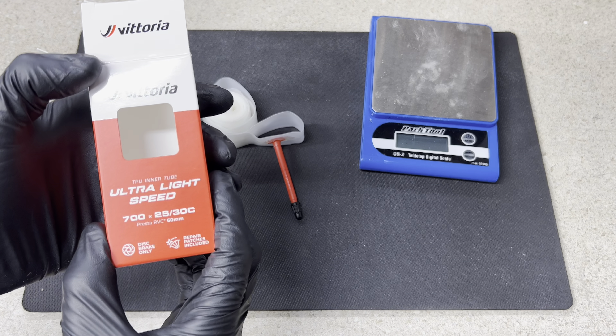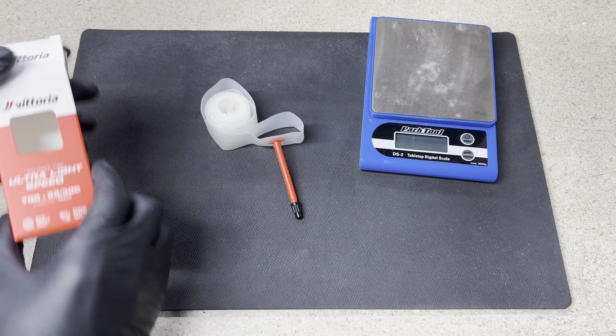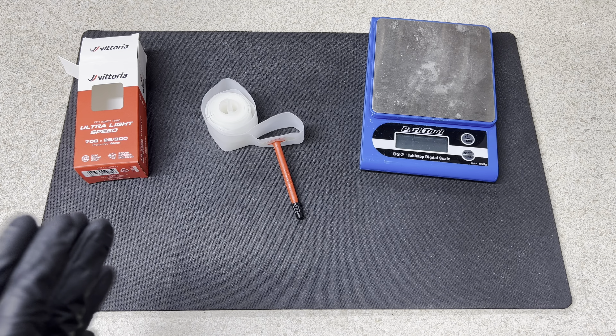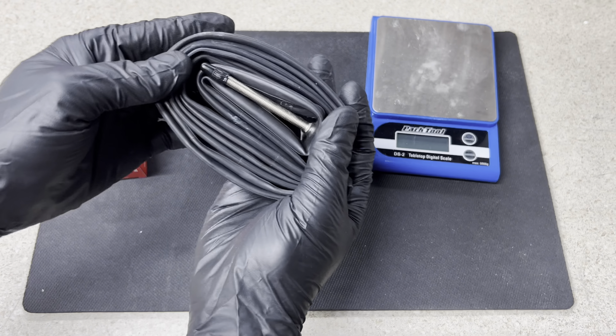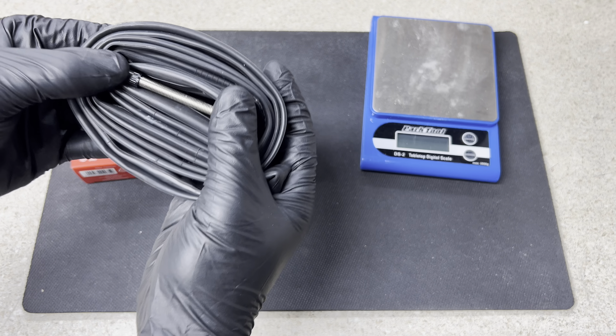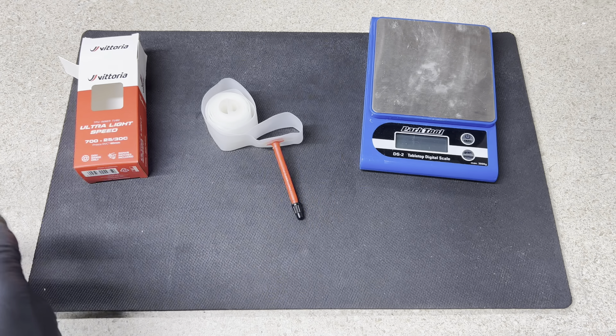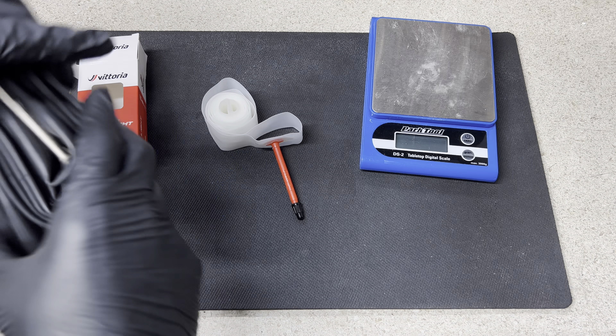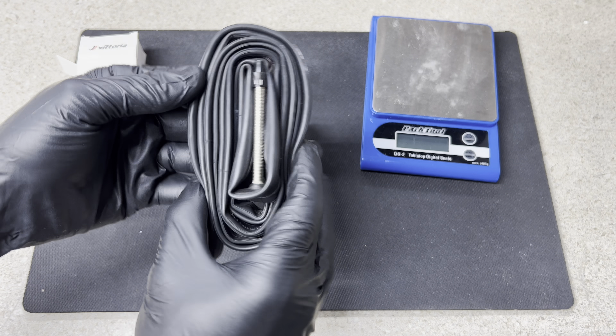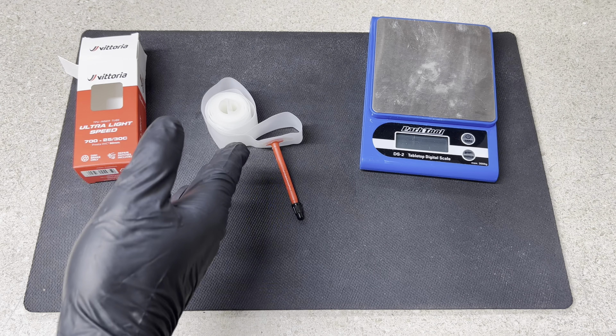This is what I'm trying to show you guys: Vittoria's TPU Ultralight Speed inner tube. This tube is a must-have upgrade if you're looking to cut weight off your bike, if you're not already running an alternative like tubeless. The majority of you, when you buy road bikes, they come stock with a normal rubber inner tube. There are alternatives out there to make your bike lighter.